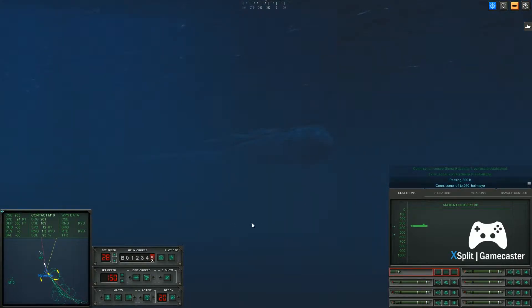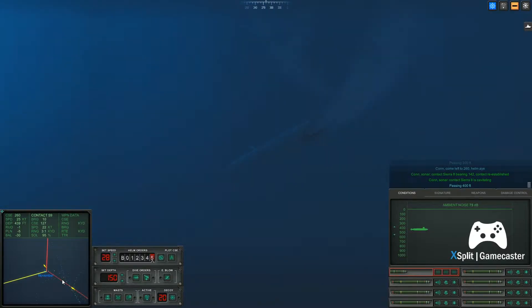Come left to two, six, zero. Helm, aye. Con sonar, regained contact. Passing four hundred feet. Con helm, steady course. Con sonar, no longer cavitating. Passing five hundred feet. Passing six hundred feet. Passing seven hundred feet. Con sonar, lost contact.